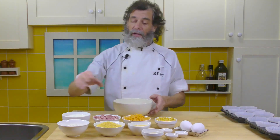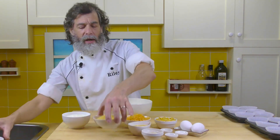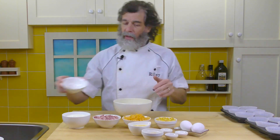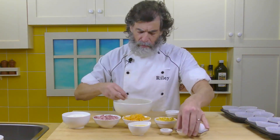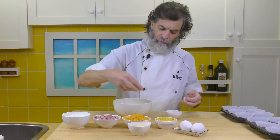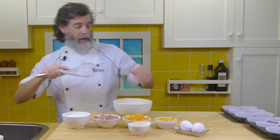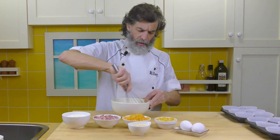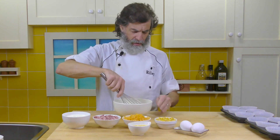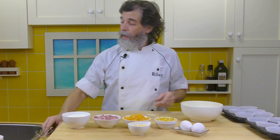Let's mix the dry ingredients together. So we've got the flour, the cornmeal, the sugar, salt and pepper and baking soda. All I want to do is just take a whisk and combine this a bit. All right, that's looking good. That's the dry ingredients ready to go.